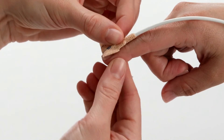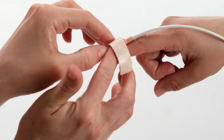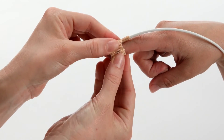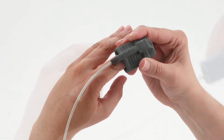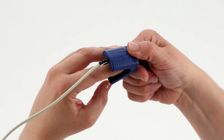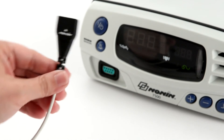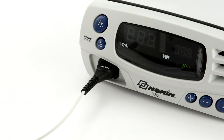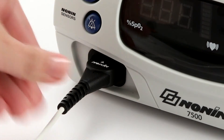Prepare the sensor and place it on the patient prior to connecting it to the oximeter. Proper sensor placement is critical for accurate readings. Follow the instructions for each sensor type to ensure secure, aligned positioning of the sensor on the finger or skin surface. Connect the sensor to the pulse oximeter by inserting the plug with the NANAN logo facing up into the sensor port on the front of the oximeter as shown here. The connector should fit firmly in the connector port on the oximeter.